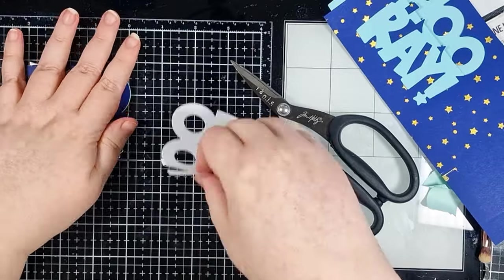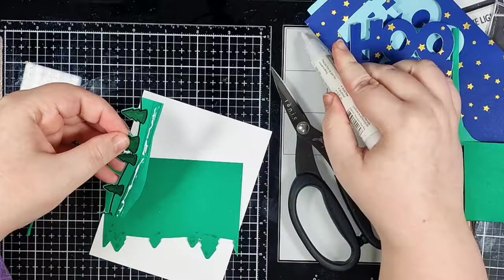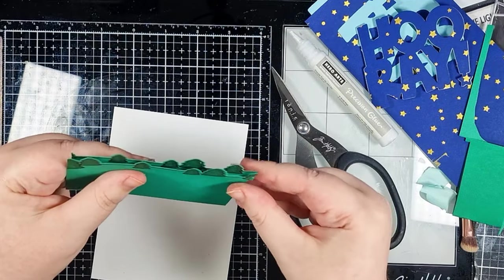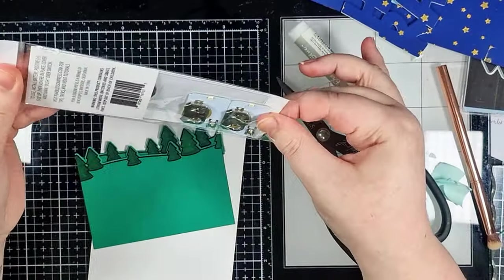I want to double up my tree line, so I'm adhering a second one just using a couple of strips of scrap cardstock for a thin separation of the two. I've made sure to offset them to make it look like two completely different images.